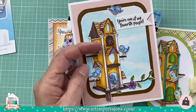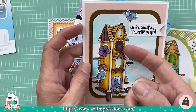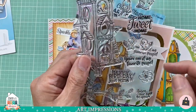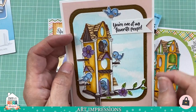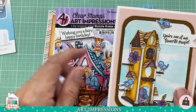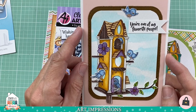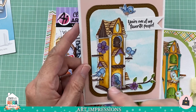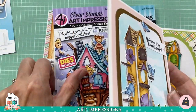The birdhouse die cuts out openings and you also get a little vine die and flower dies in two different sizes to decorate the birdhouse. You can tuck all the little birds in and add your favorite sentiment. These are great for any occasion, and kids love making them — grandkids, nieces, nephews, or friends' kids. They love tucking the little characters into the doors and windows.